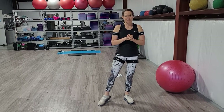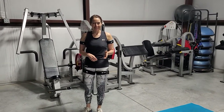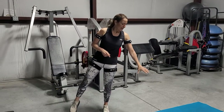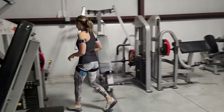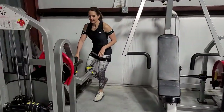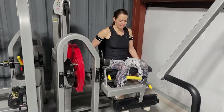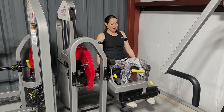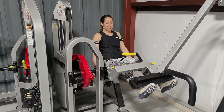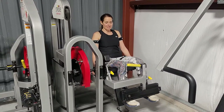Next superset: leg extensions, then leg curls. Our next superset is going to be a leg extension on the machine. I love doing leg extensions on our machine — adjusting the machine, proper positioning, sitting back into it, and extending out nice and slow. I'm just going to demo a couple of these, coming back down nice and slow.